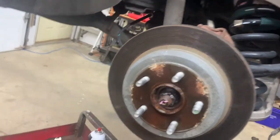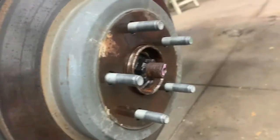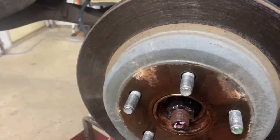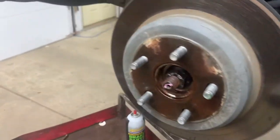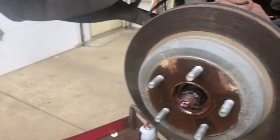Doing this one-handed so it's hard to get a good swing, but the vibration knocks it loose so you can take it off. If it's stuck on the parking brake shoes, tap it around, go over to the other side, hold it and pound it that way - just work it off.